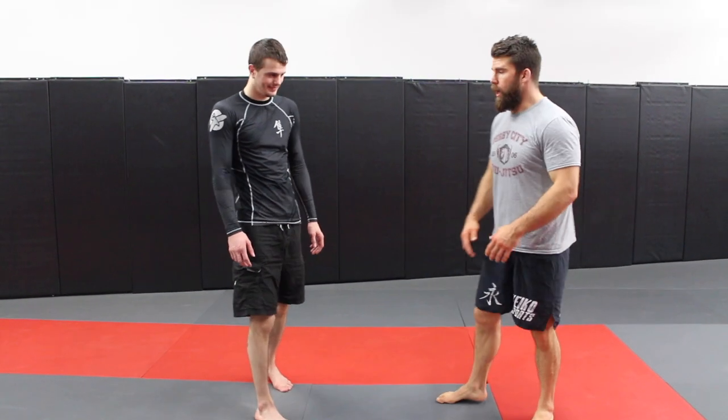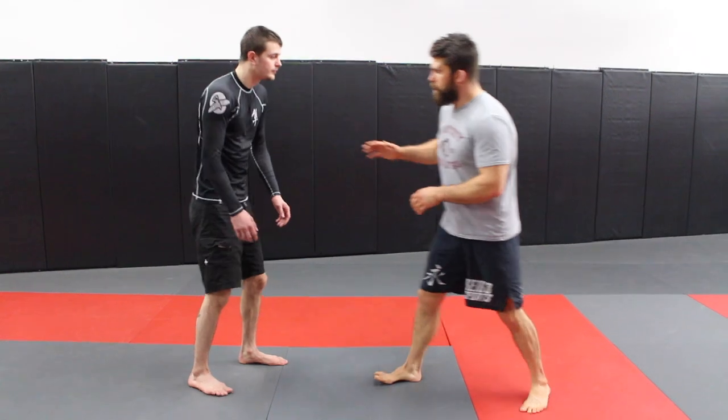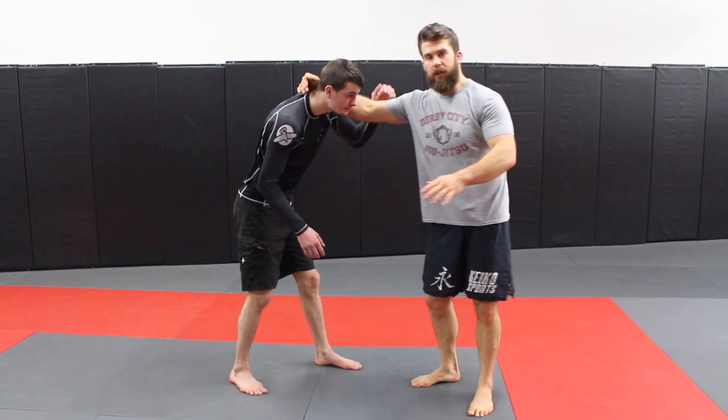A couple of requests for an ankle pick, so we're gonna take a look at that. I use it more in no-gi than I do in gi. It's going to depend on first getting inside control grips.